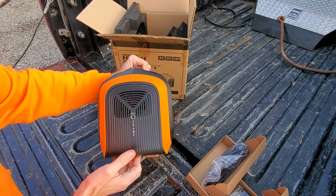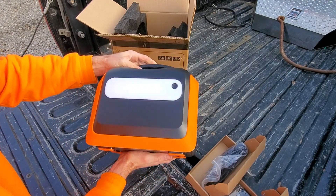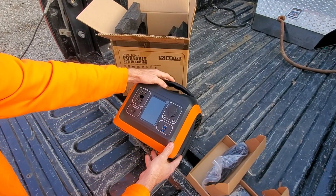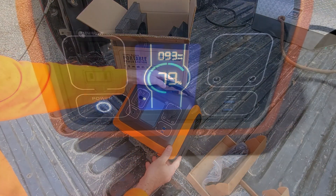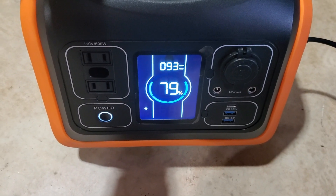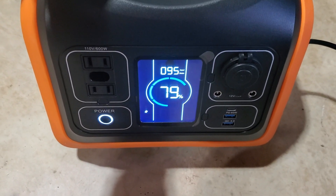Pretty cool. I'm hoping we can set this up down at the chicken coop so we'll have a light and maybe a little space heater if we need it. I'm supposed to charge it to 100% first, so I'll let it sit and charge all the way. I found out the cigarette lighter hooks up directly into the unit and this hooks up to your solar panels. It connects to a 100 watt solar panel, which I don't have, so I don't have a good way to test that.